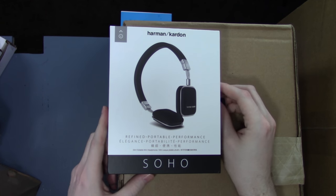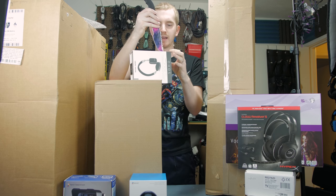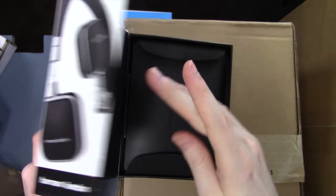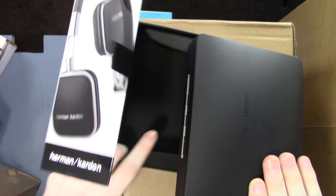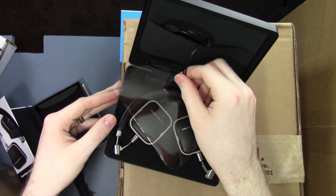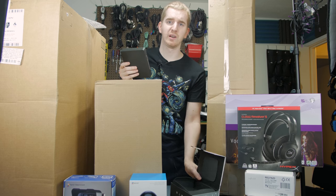Here we have some Harman Kardon Soho headphones. I picked these up from Amazon around Black Friday or Cyber Monday. They were originally $200 headphones and I got them for less than 50 bucks on sale. I wanted to do a comparison of how they sound a couple of years after their original release. They come with a nice hard shell case, very thin headphone cables, and an interesting form factor — very small headphones. It'll be interesting to see if they're worth the original $200 price.